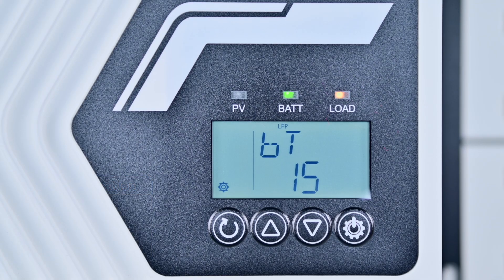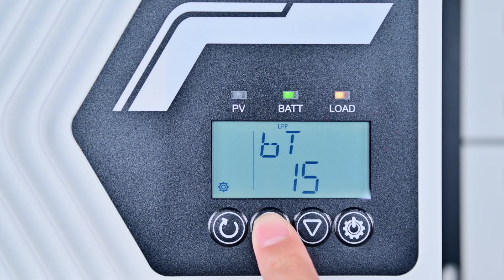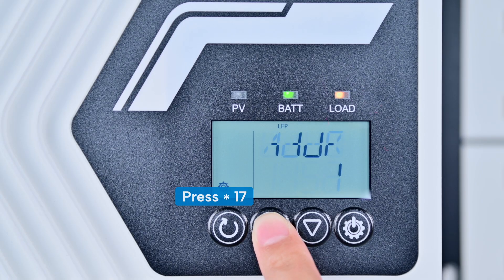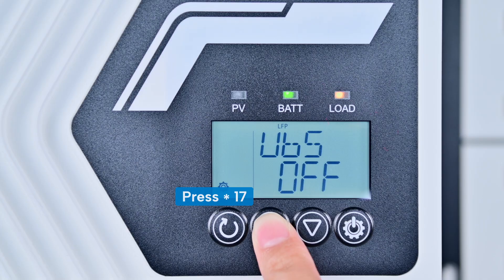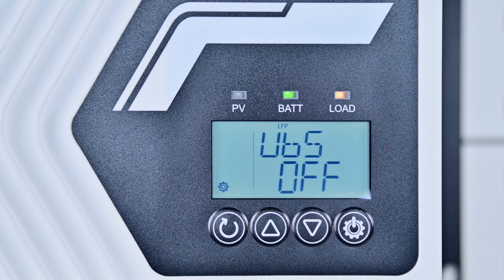Next, configure the BMS protocol and activate the control parameters. Press the up button multiple times to locate the UBS interface on the screen. The UBS indicates whether the battery management system control parameters are enabled or disabled. The default setting is off — turn it on.